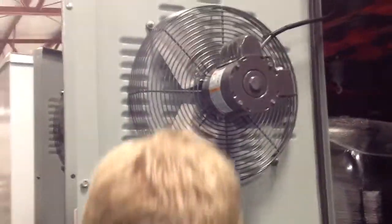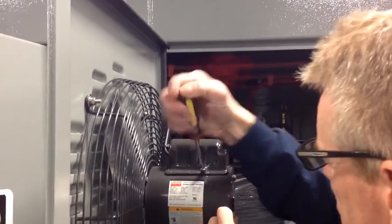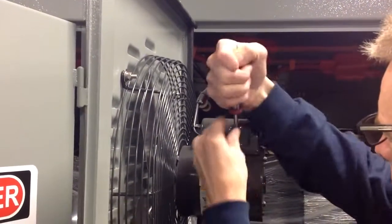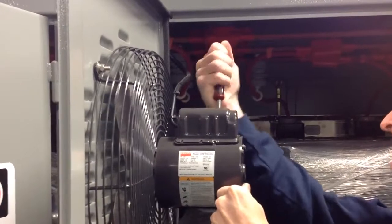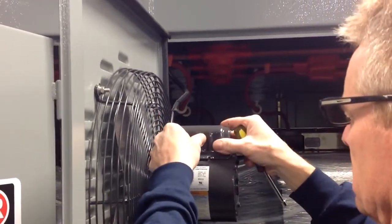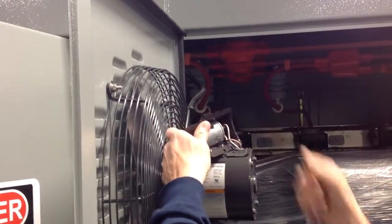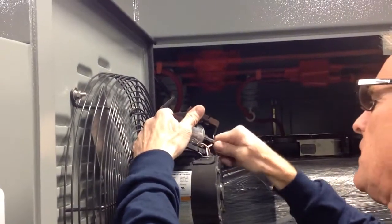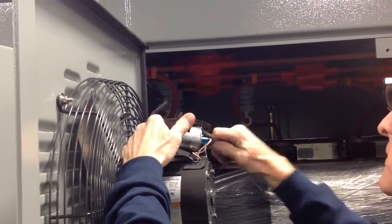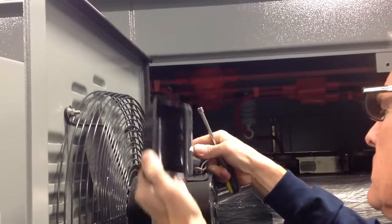We'll start by accessing the cover on the capacitor on the Dayton fan. A quarter-inch nut driver is what you need. Loosen the screws and remove them — one on each side. Slide the cover open. The old capacitor is inside. You need to pry that old capacitor out.